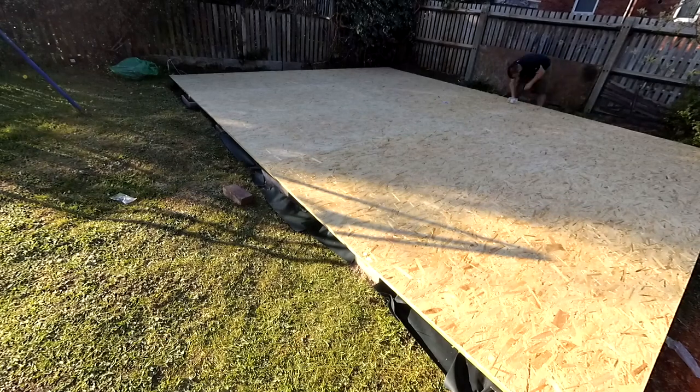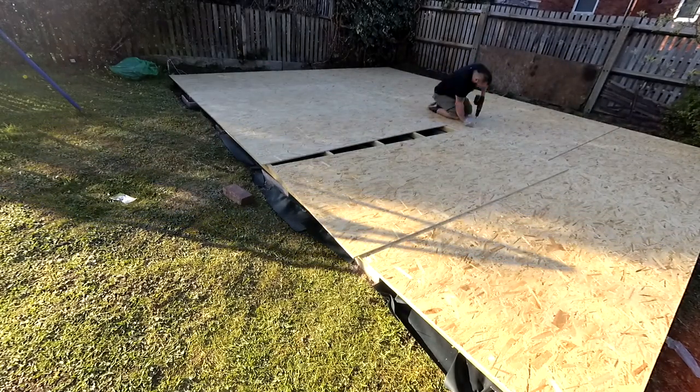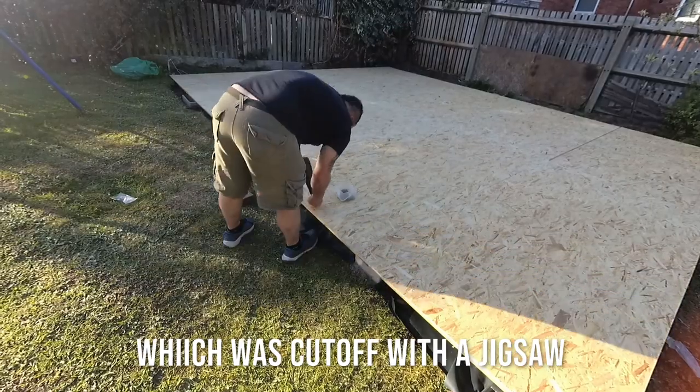I screwed each board down to every joist and edge, just to take that off to make everything flush.